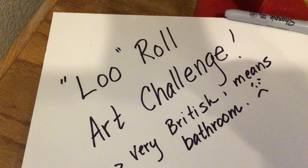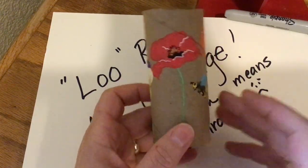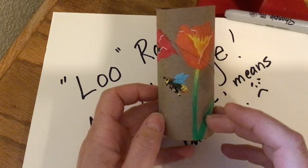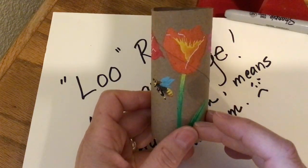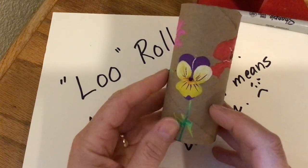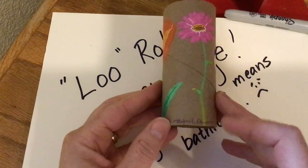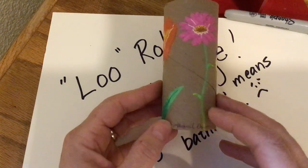This other one that I want to show you was done by my youngest daughter, Abby. She created it with some paint markers that I have here, and she just based hers all on different flowers, and it goes the entire way around. There's her signature — please incorporate your signature on there.